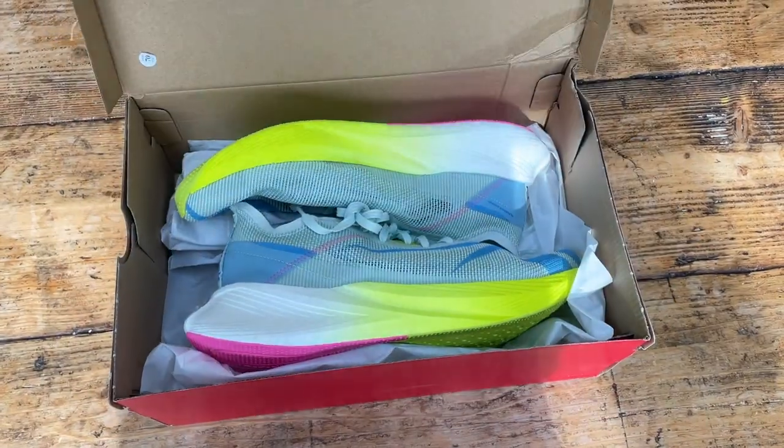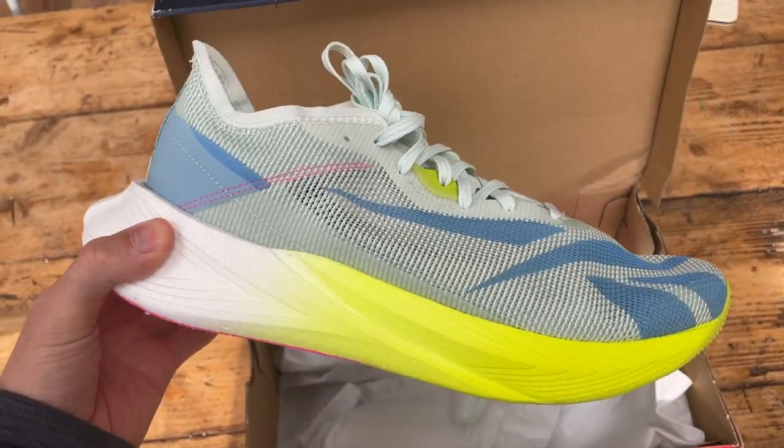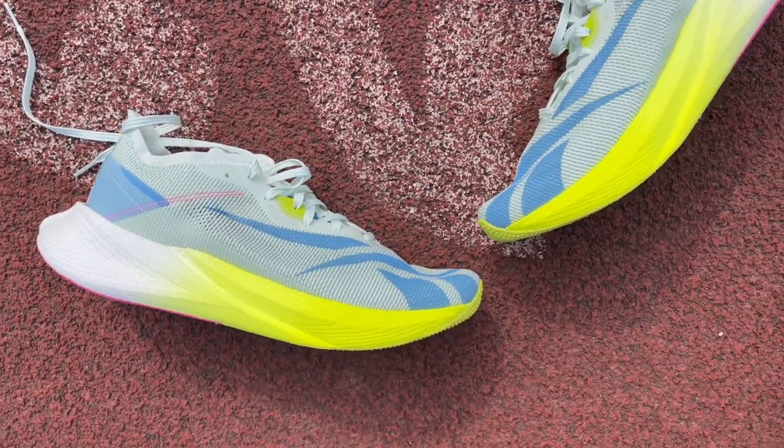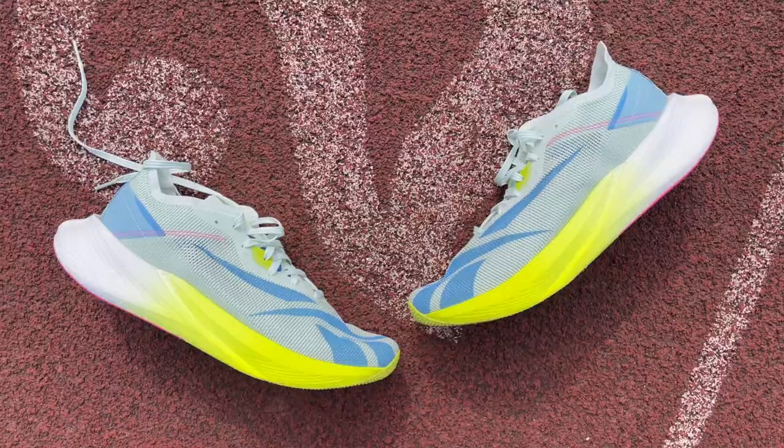Good morning, another day, another first run. Today I'm down on the track for my workout using the Reebok Floatride Energy X. I'm going to be running two sets of five times 600-metre reps with 200-metre jog recovery, looking to run around 1:50–1:52 for the reps. I've got the sniffles — not quite Michael Jordan's flu game — but it should be a good test of the shoe at some faster paces.